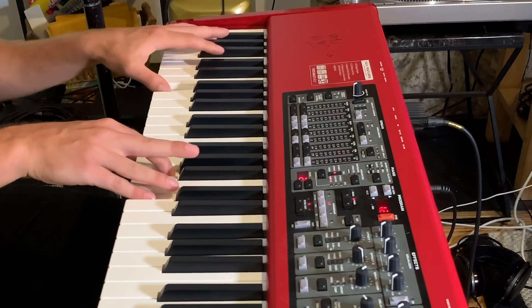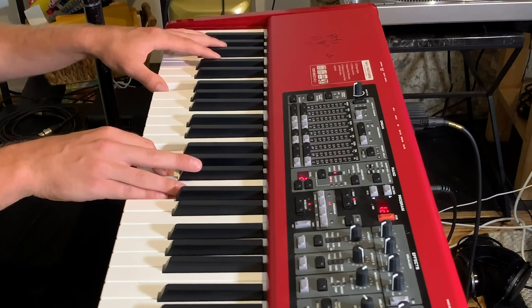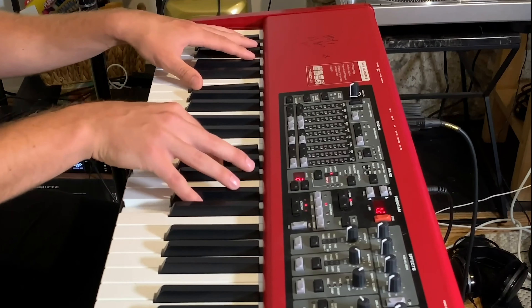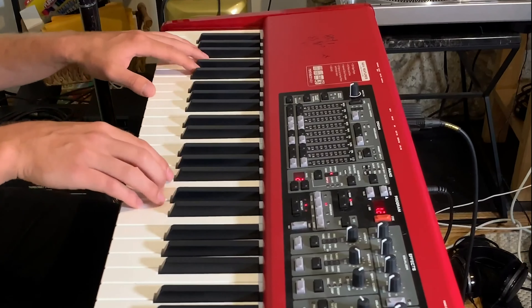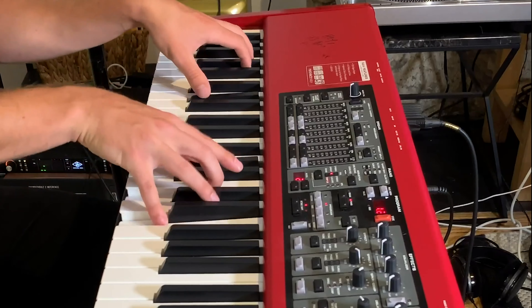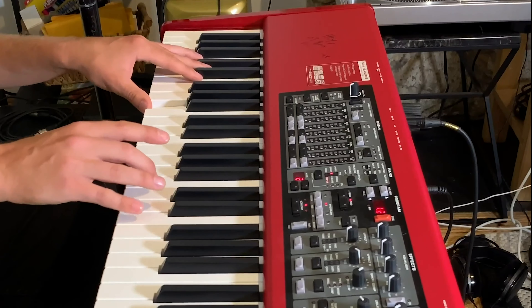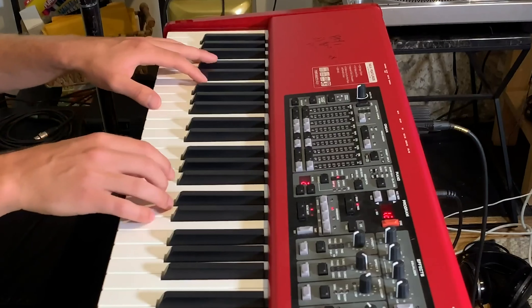It starts out on an F — 'Into the' — goes to an F sharp diminished — 'Darkness' — then a G sus — then an A flat diminished — then an A minor. That's the basic movement: 'Into the darkness, it's slowly dawning on me.'